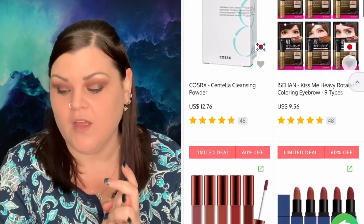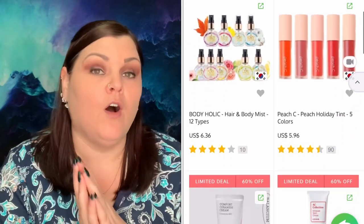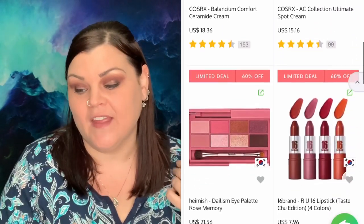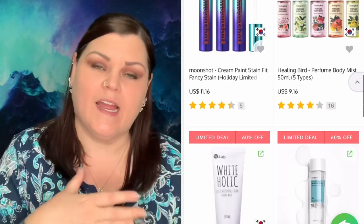They also gave me a code: SHECRAFTY. It'll give you five percent off for all new customers and two percent off for all returning customers. I'll link everything down below. They have beauty, clothing, accessories, footwear, bags, home and lifestyle, and so much more. So I wanted to get a little mixture.